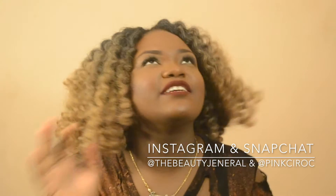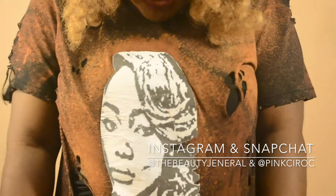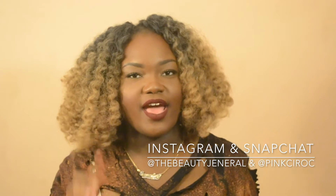Hey, what's up everybody? Welcome back to my channel. Today's video is going to be completely different from anything I've done on my channel. I'm going to be showing you guys how I distressed and bleached this t-shirt, and I'm also going to be showing you guys how I transferred this photo from my computer onto my t-shirt. I was kind of inspired by Kanye's line, so if you're interested in how I did that, stay tuned for the video.